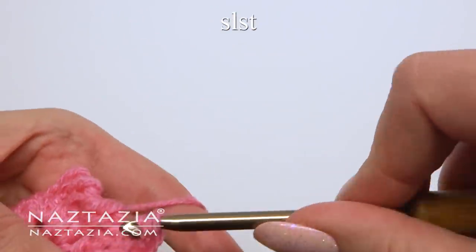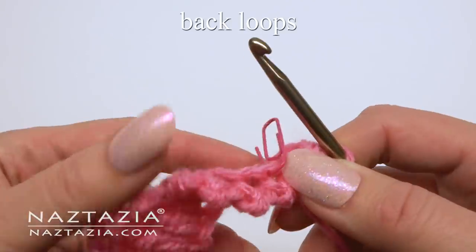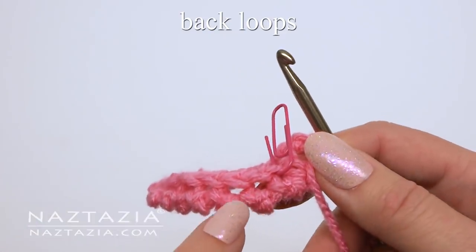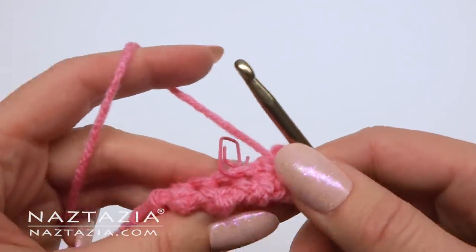You have just completed one petal. I'll show you the next petal now. Those reverse single crochet stitches were made in the front loops. We're going to use only the back loops for this row.